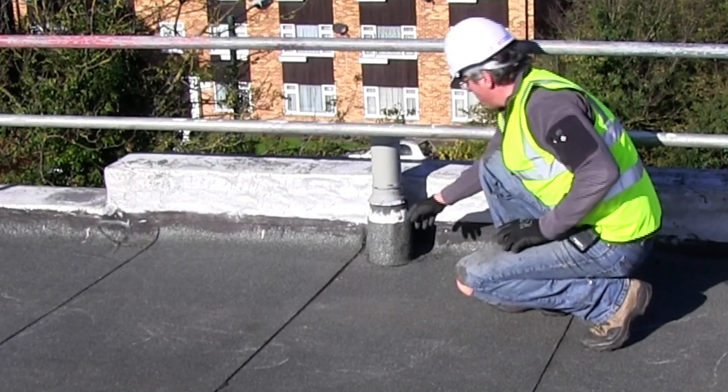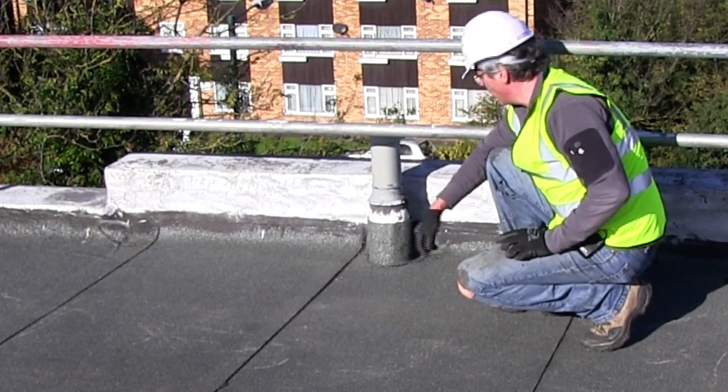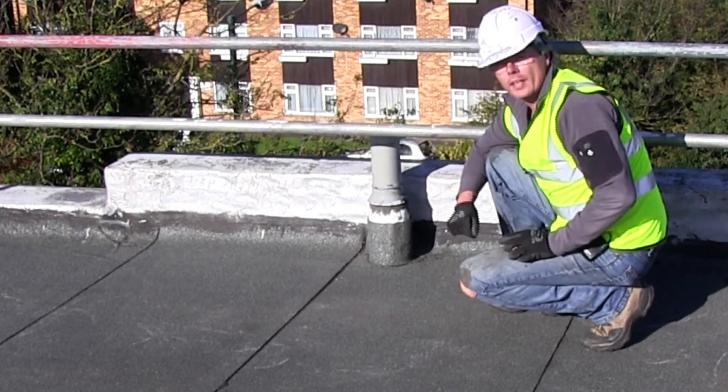What we will be doing is backfilling around the back here and putting tape around this. We'll also be making sure that we can get up underneath this with our new system so that we get a nice weathered joint at that particular point.